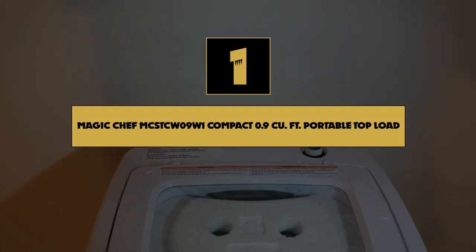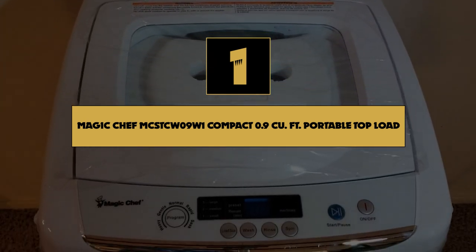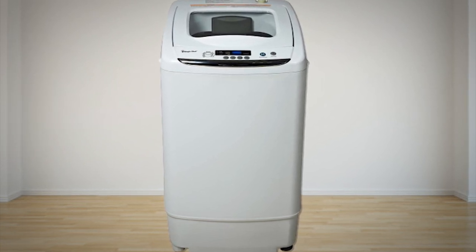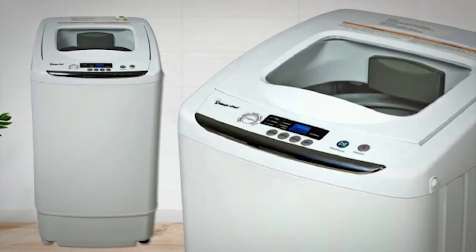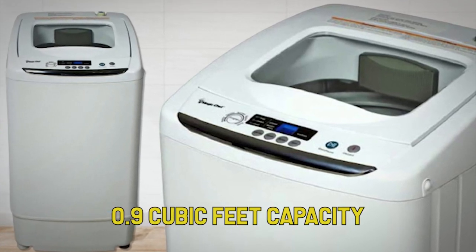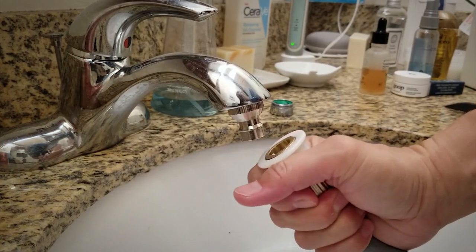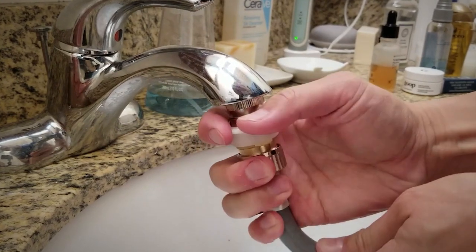Finally, number 1 on our list is the Magic Chef MCSTCW09W1 Compact 0.9 cubic feet Portable Top Load Washer. For an affordable portable washing machine that delivers a superior clean and boasts many of the same features as full-size models, the Magic Chef Compact Portable Top Load Washer is the one to get. This appliance looks like a tiny version of a top load washing machine, and its 0.9 cubic foot capacity is perfect for doing small loads of laundry. It features a see-through top window, electronic controls, and a stainless steel inner tub. To use it, just attach the water supply hose to a water faucet, then choose from 5 wash cycles including normal, heavy, gentle, quick, and soak.